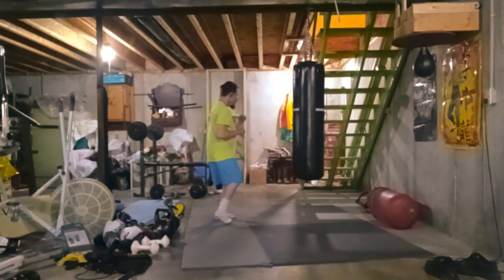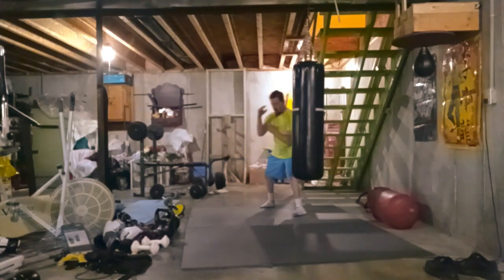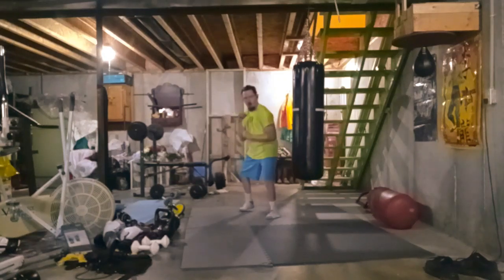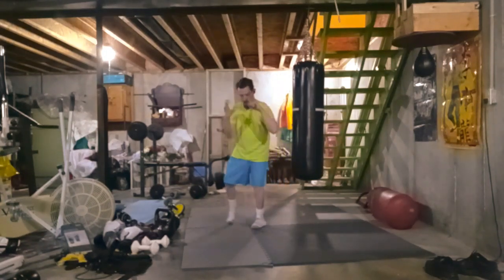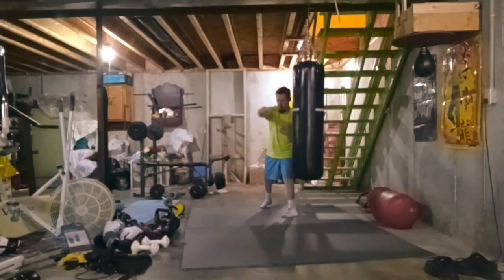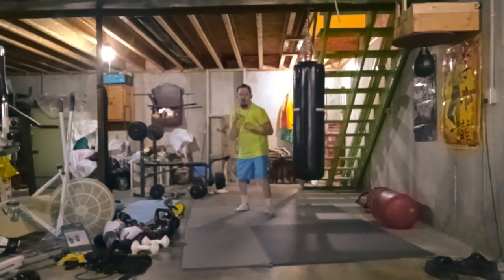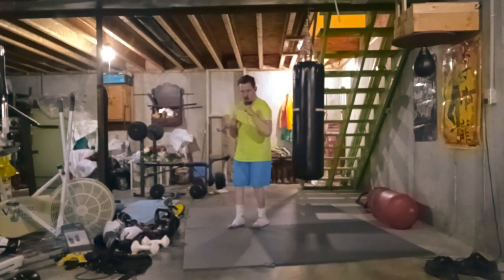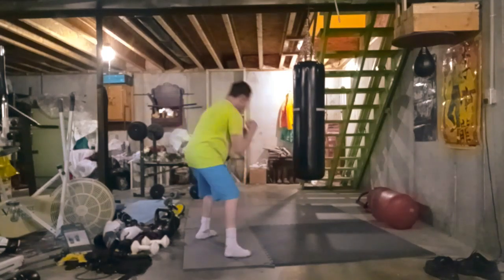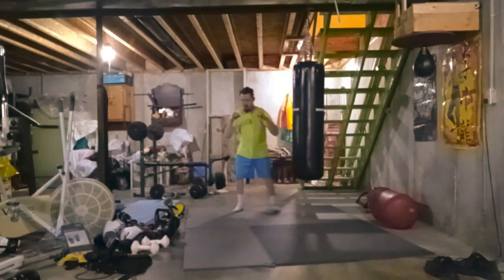A ronin relies on himself to better himself, make wiser decisions in life, and improve his overall health. Being a ronin can be really hard at times because you're wanting to learn different tactics and improve. Eventually you'll hit a plateau, and that's one thing you don't want. I've been there many times — I couldn't get past that plateau and it beat me up inside, so I learned to find different ways of training.